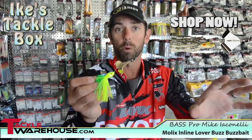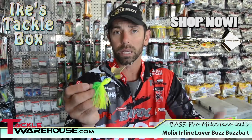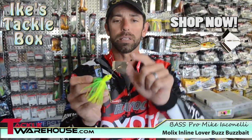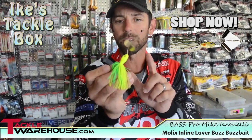For years I've had to take normal buzzbaits, put them outside a car window and let them get squeaked — let that rivet get rusted in. With this bait, they've got a real unique little rivet that gives you that squeak and that sound every time.